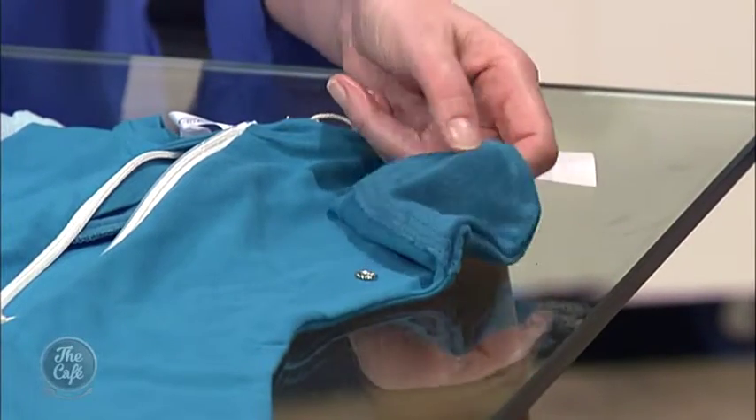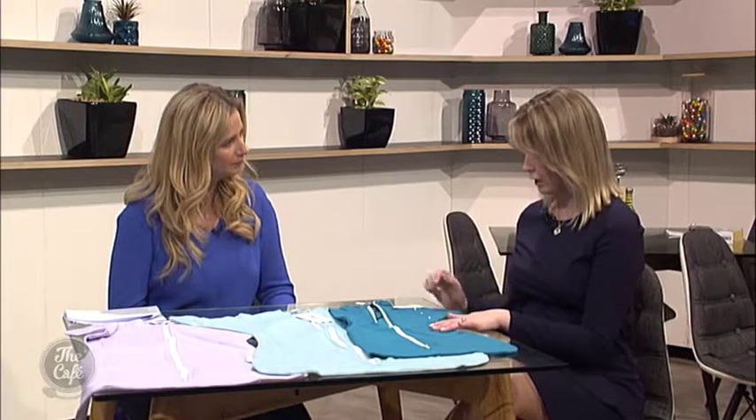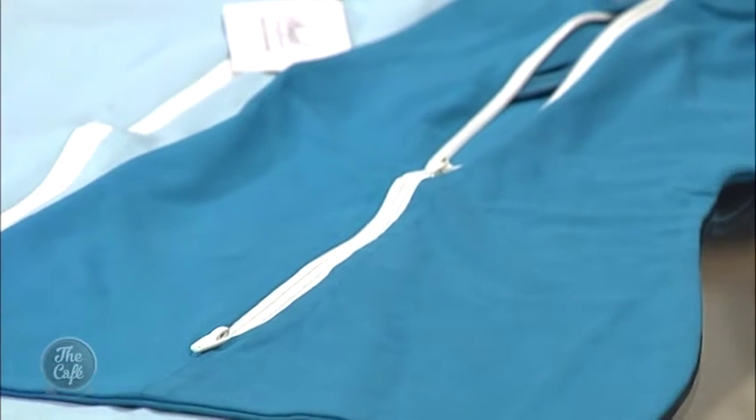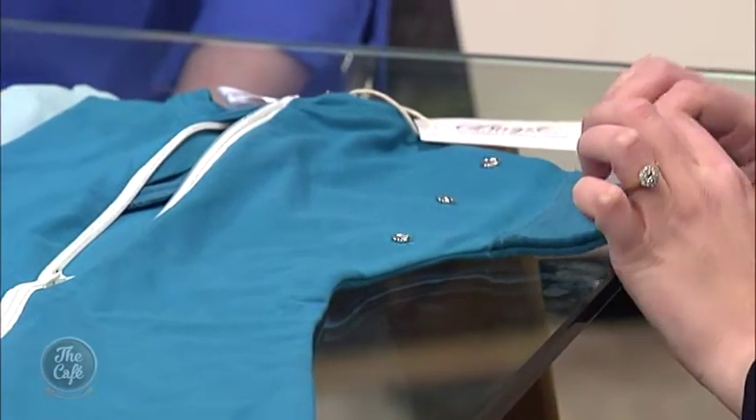Tell me about the material as well. The sleep sacks are made from bamboo and organic cotton, and we've got a unique feature on the tips of the sleeves — a nice textured bamboo fabric which is great for babies chewing on their hands, as it helps prevent the sleeves from getting soaked.